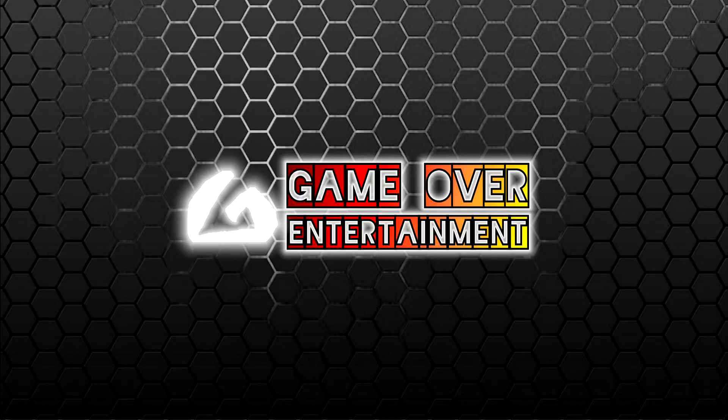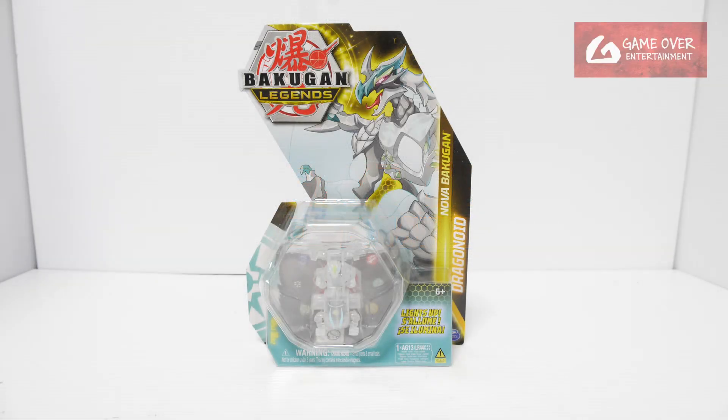Hello everybody, welcome back to another Bakugan unboxing video. Today we will be unboxing Wave 2 of the Novas.